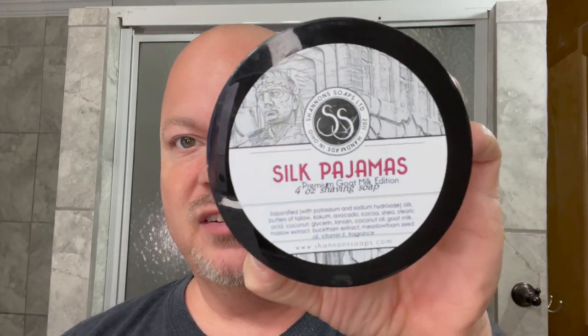In this video we're going to be using Shannon Soap Silk Pajamas and the Carbon CX316 Razor.